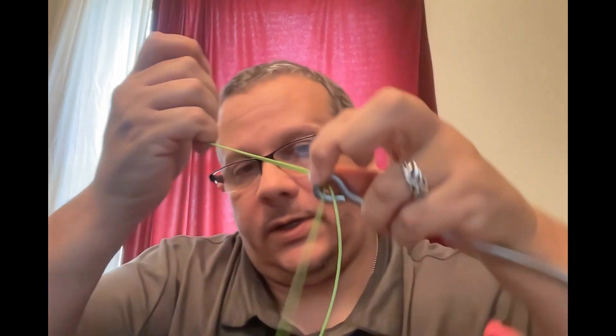Push that loop through the eye, bring it up, then push that loop through the eye again. There we go — so we have a double loop there. Bring it up and cinch it a little bit.